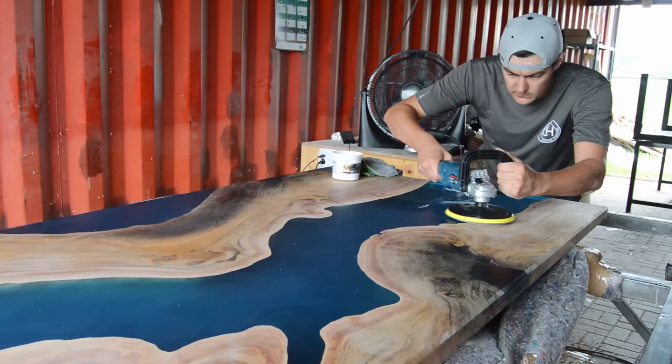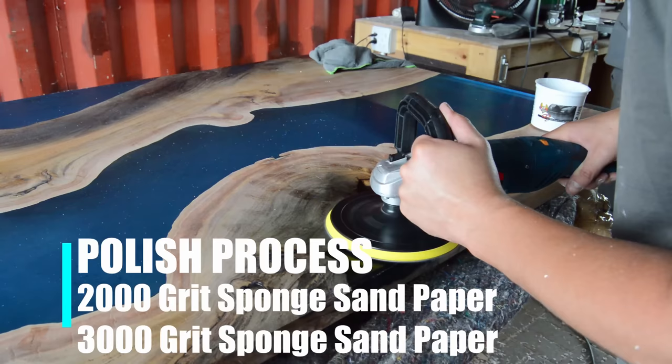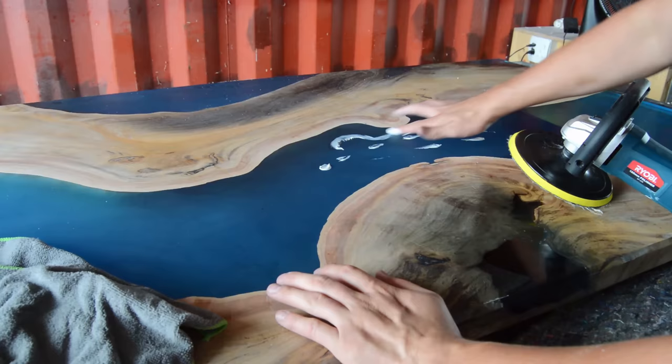Moving on to the polishing part of this table, and this is where the magic is going to start to happen. We're going to start off by polishing our table with a 2000-grit sponge sandpaper, and then we're going to move on to a 3000-grit sponge sandpaper.